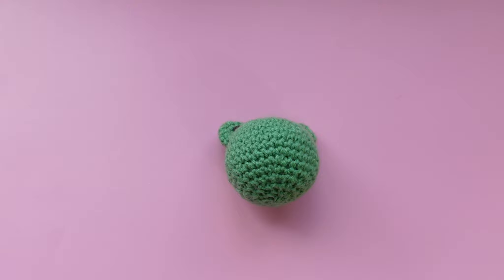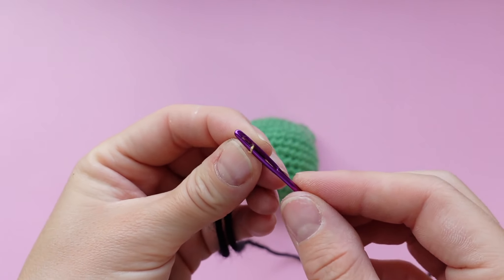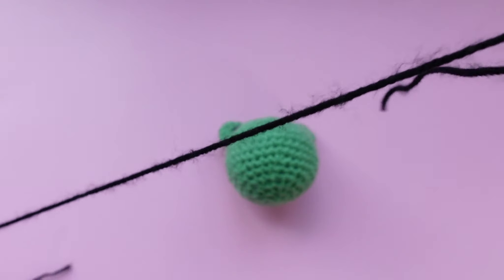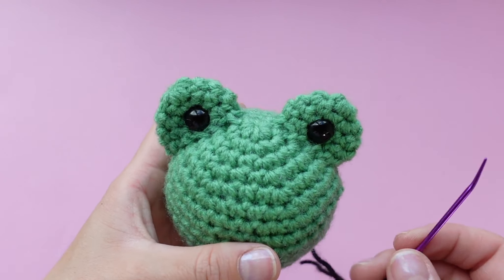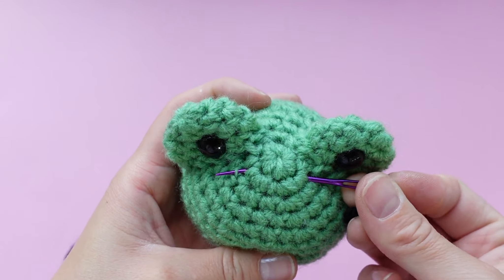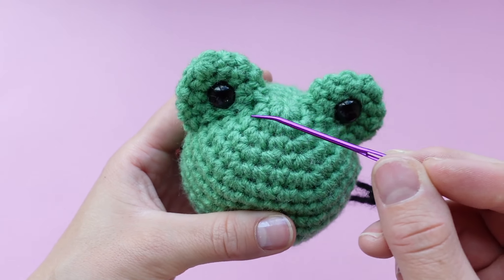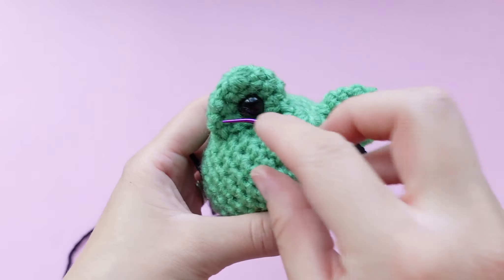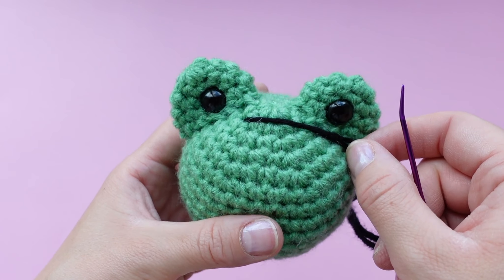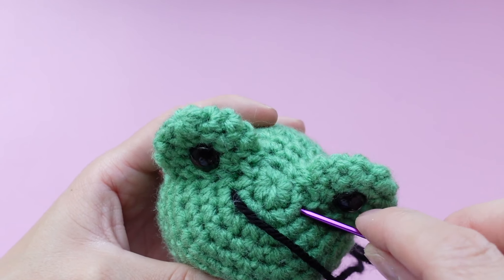The mouthpiece is optional. You can also do it after you sew on the belly if you prefer, just to make sure everything looks nice, even, and symmetrical. You can have the mouth as a straight line for a grumpier looking frog, or you can do a little smile. Pick two holes that are symmetrically in between the eyes — make sure it's even, not closer to one eye piece than the other, directly in the middle. If you want a grumpy frog, just poke the needle straight through the back and you'd have a straight line.